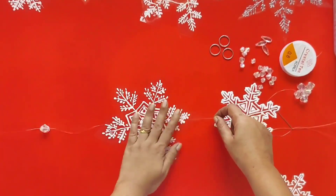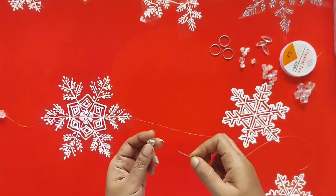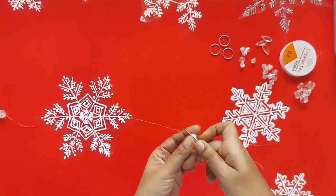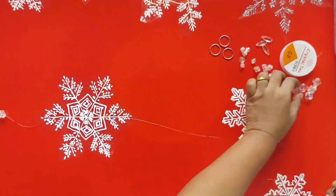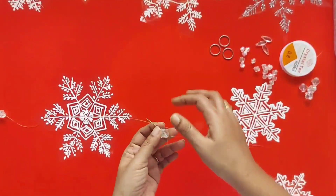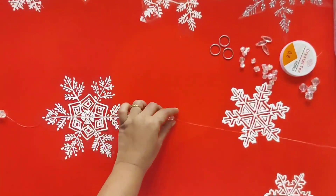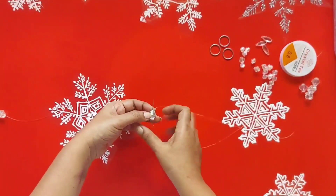The scissor will give a nice grip to the snowflakes — you need not stick it. You can adjust the length of the snowflakes and beads by pulling the string, loosening and pulling it. Next we are going to attach a bead, then the medium size snowflakes, then again a bead and the small size snowflakes.